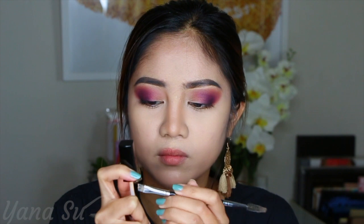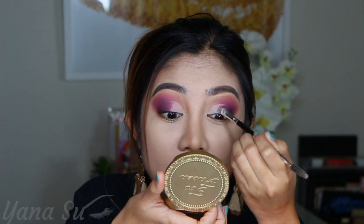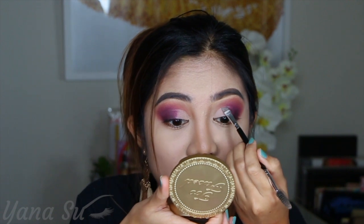I got here my concealer — Wet n Wild Photo Focus in the shade Ivory. I'm gonna be using this on my inner V, almost at the center of my eyelid, because my next shade is yellow. Sometimes I want a very pigmented yellow but without concealer I can't get good color payoff. So I'm gonna try concealer and see if it works. I placed just a little concealer so it's not super wet and I don't have to wait for it to dry. Now this is ready for the yellow shade.